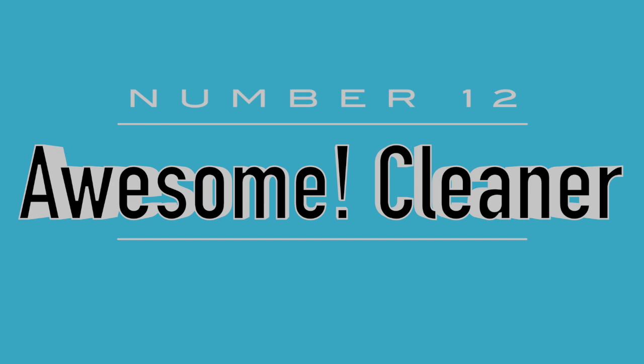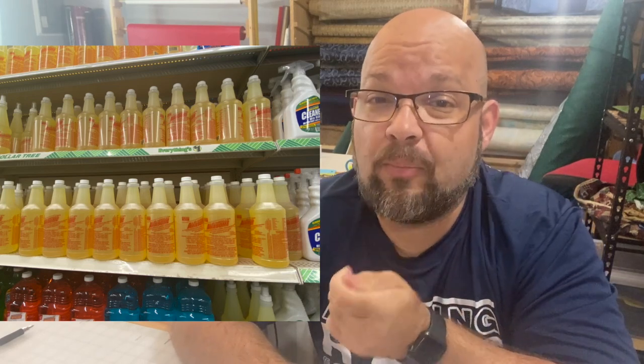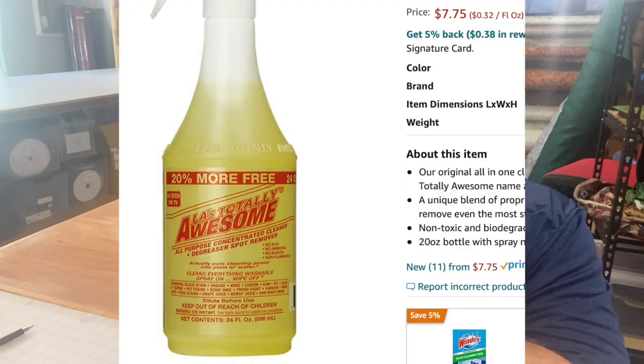One of the things I use in my laser business is Awesome Cleaner — LA's Awesome Cleaner. The fact that they sell it here for just a dollar is unbelievable, because several companies sell it to laser companies like mine and in their catalog this exact same bottle is like $4.50. You get concentrated LA's Awesome Cleaner at Dollar Tree for just a dollar, and it'll clean just about anything. I always have four or five bottles on hand.